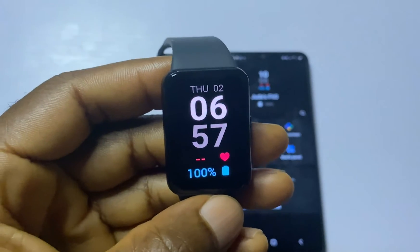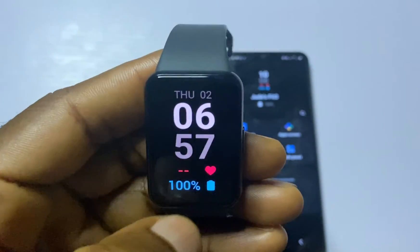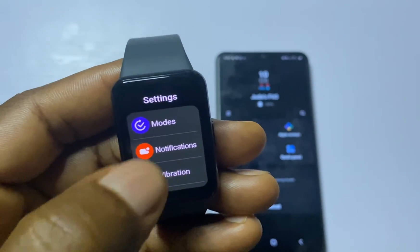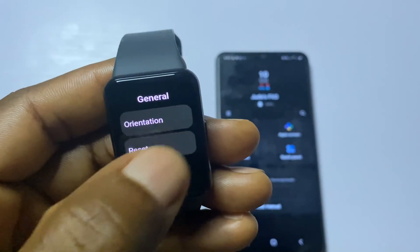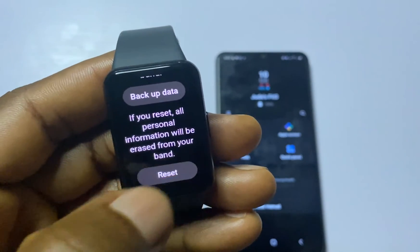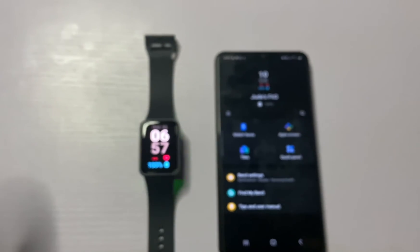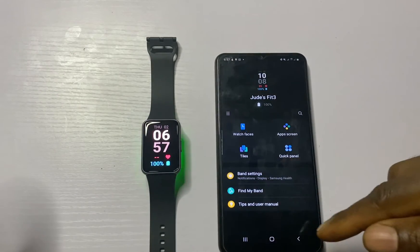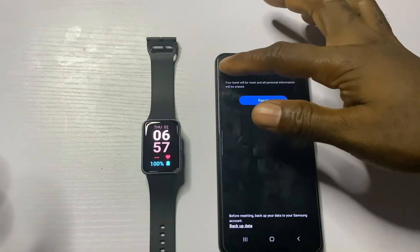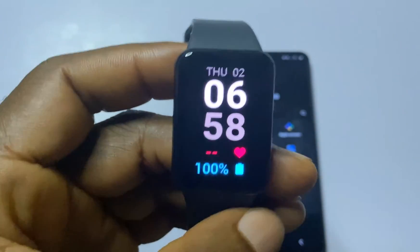If you wish to reset the band — for example to give it away or start fresh — swipe up from the home screen to access the Settings option, tap on it, go to General, and you'll see the option to reset the band. You have the option to back up your data before resetting. Tap Reset and the band will restore to factory default. You can also do this from the Galaxy Wearable app by going to Band Settings, then General, then Reset.